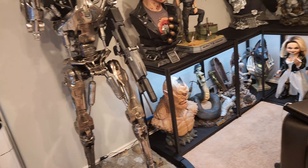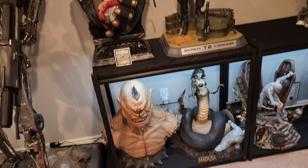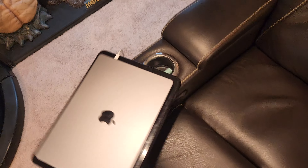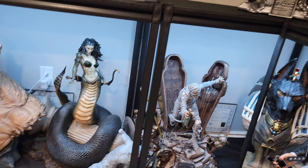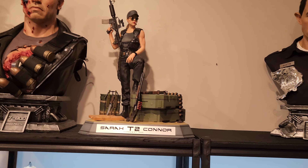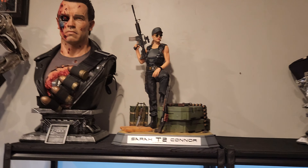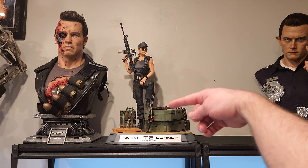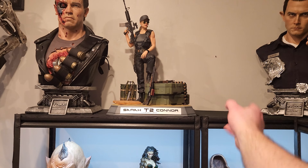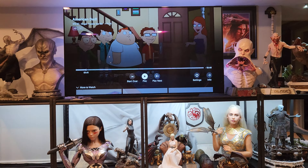We would do the liquid metal T-1000 and Arnold right here, then Sarah Connor and endo, then of course battle damage. From sitting down on my couch that is kind of the look — that's my angle. Down low we'll have all the one-thirds. Sarah's just here for right now. When we get the clean Arnold next from Dark Side I'll move Sarah over there and do clean Arnold here, until we get the liquid chrome version.